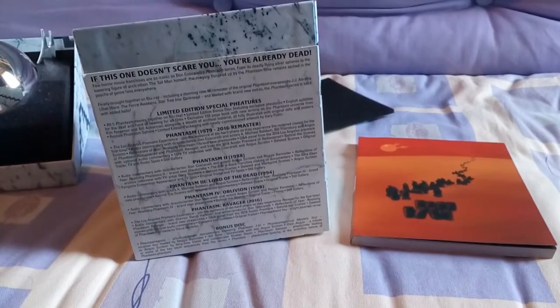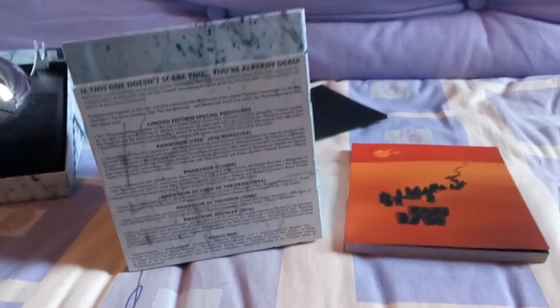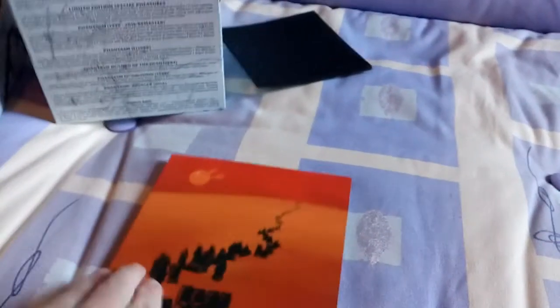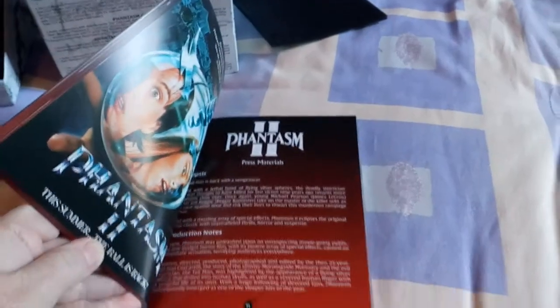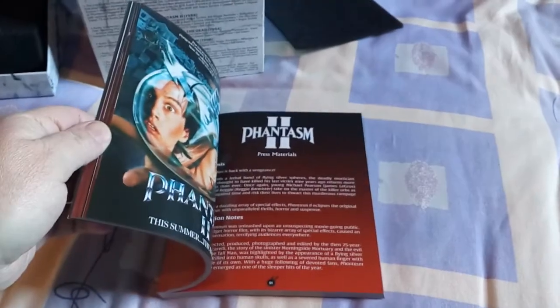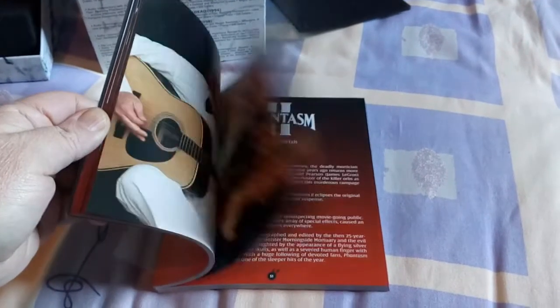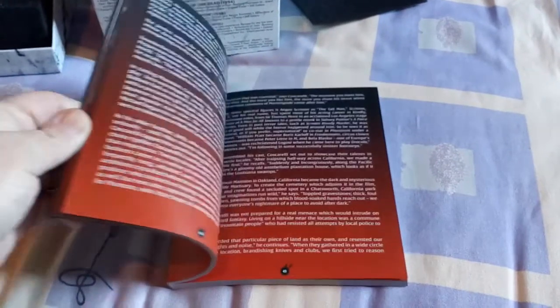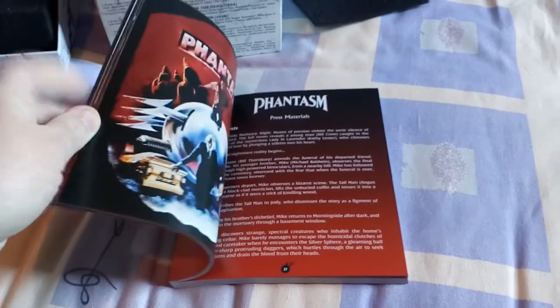I'll just quickly flip through some of the book for you and give you a little look at what's inside. There are some good stills in there — some very good stills.